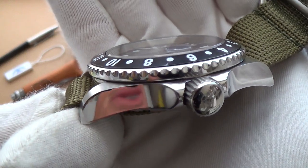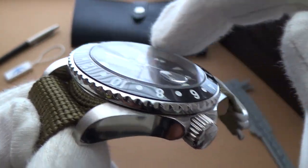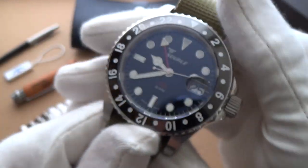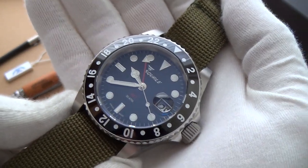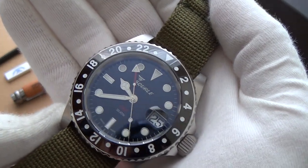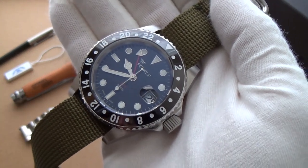If we look at it side on, you can just about see — if you run your finger on it, you can feel the numbers. It is engraved. It's a bit difficult to see, but it's beautifully done. Absolutely stunning. This ceramic bezel is easily up there with the big boys. To be honest, I think the quality of this bezel is as good as the bezel on my ceramic Seamaster.